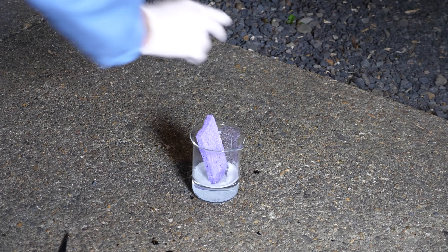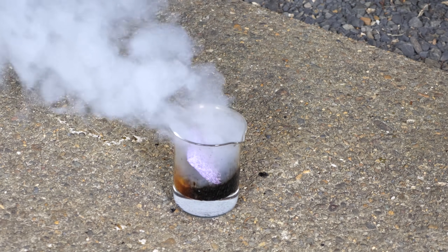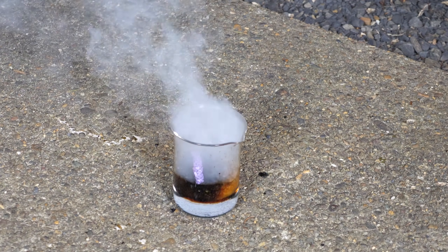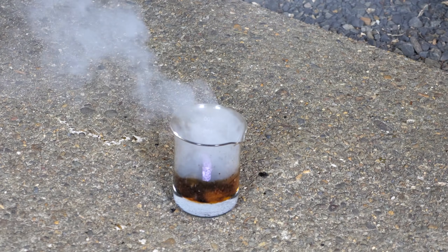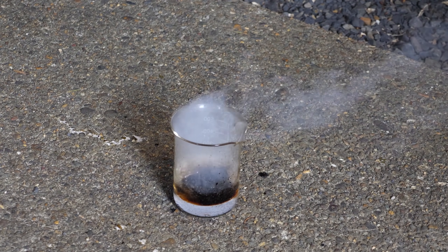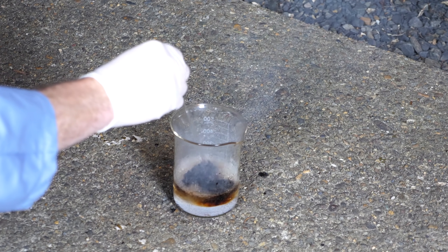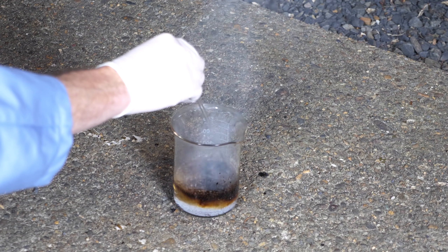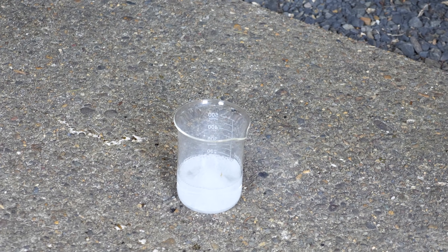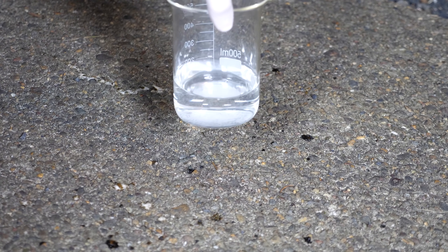Now watch what happens when I put a sponge in this. It's just dissolving it into nothing. Now it's a completely clear liquid again — no sign of the sponge whatsoever. That is crazy.